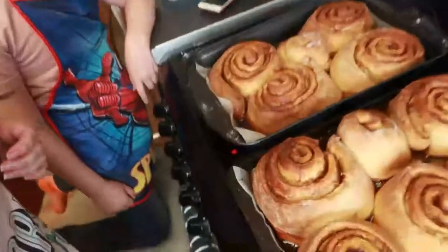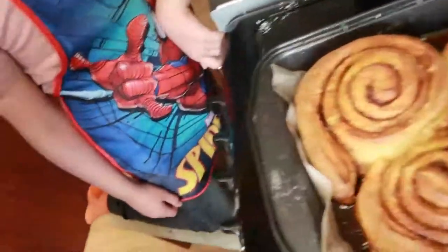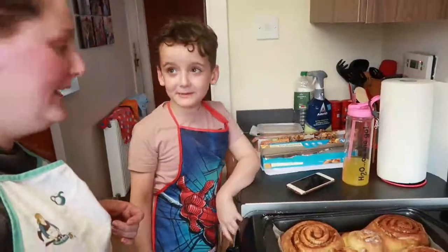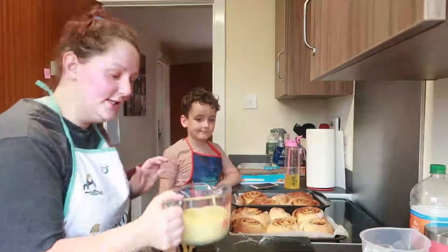The cinnamon rolls are out of the oven. I do think we could have taken them out a bit sooner, but that's something we can learn from. They look amazing though! We're going to add on the cream cheese frosting and the butterscotch sauce.